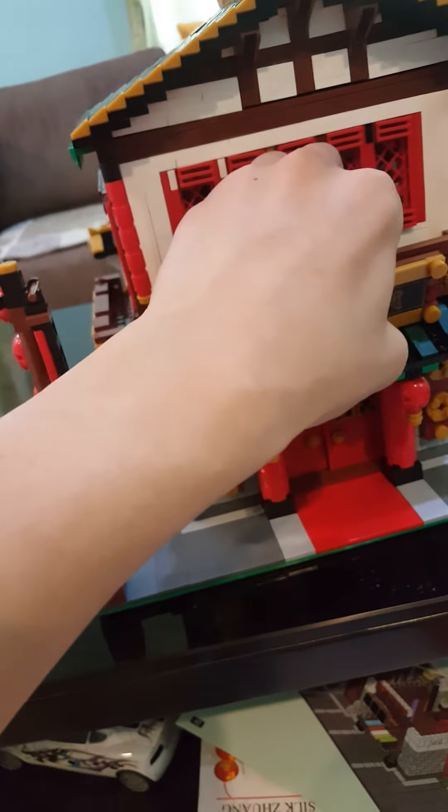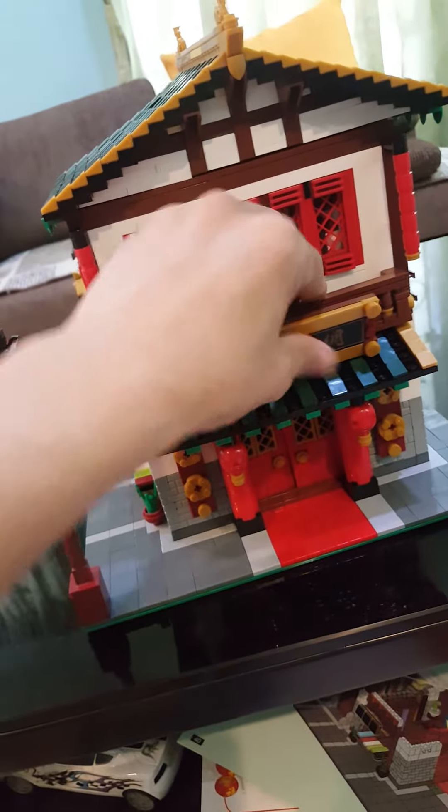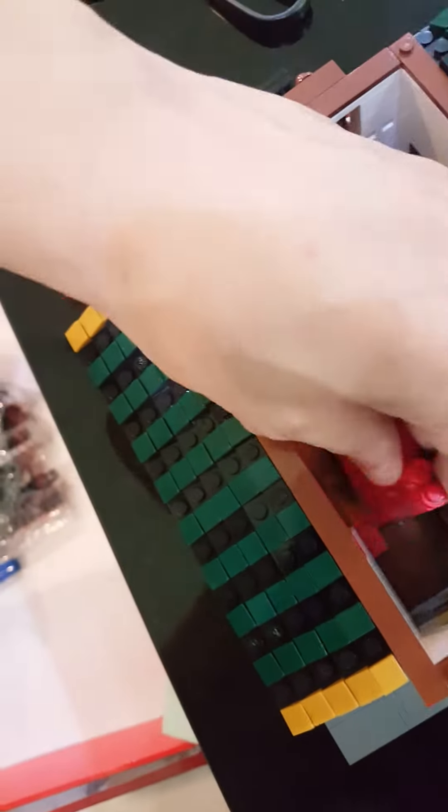Overall it's quite a nice display set — not bad. The interior looks nice like that. The door can open up but it's quite loose also — you need glue to fix everything.